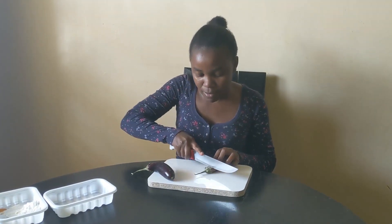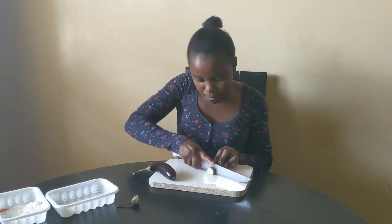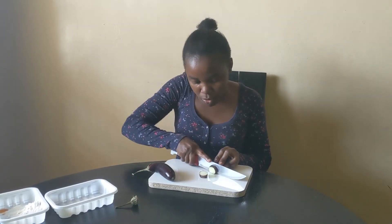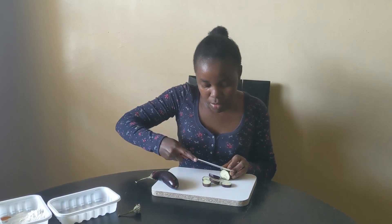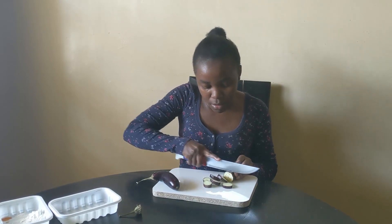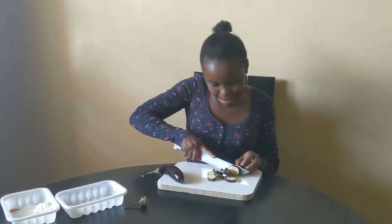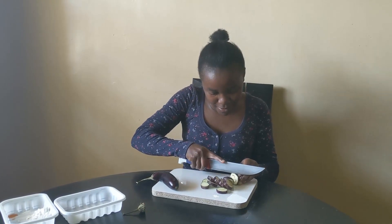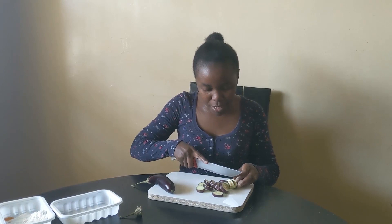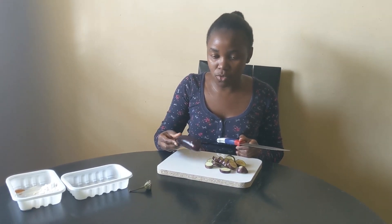In the next step, I'm going to cut my eggplant — slice them into small pieces. You can see they are not too thin. Be careful with your hand when cutting the eggplant. I'll repeat the same process with this one.